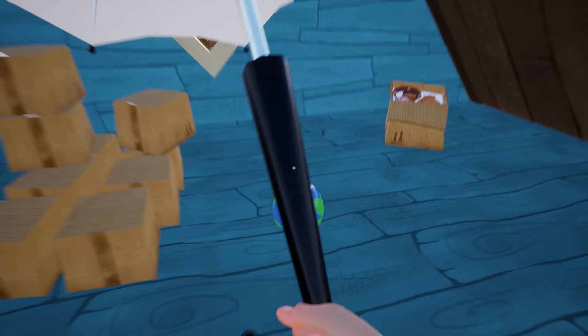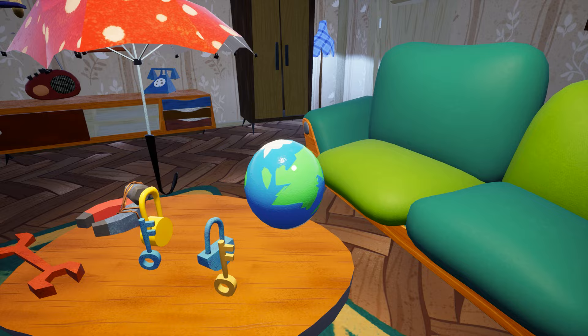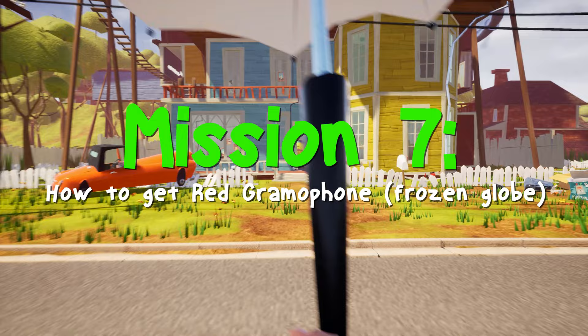In our last video we solved the tennis ball room puzzle and we got this globe. Now in this video I will show you what is the use of the globe, how to get the red gramophone, how to solve the frozen globe puzzle, and also we will unlock some new area of the house.